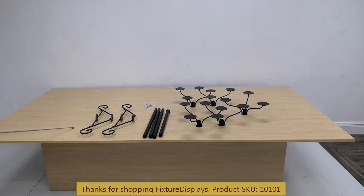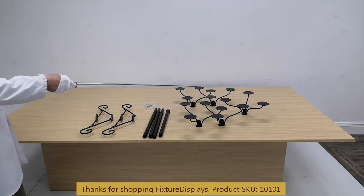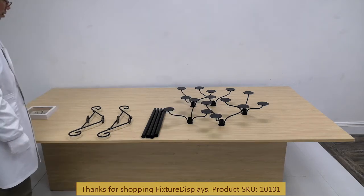Thank you for buying this 10101 head rack from Fixture Displays. In this short video we're going to introduce you to step-by-step instructions on how to put this display together. These are all the components: you have two bases, four tubes, and five layers along with hardware.